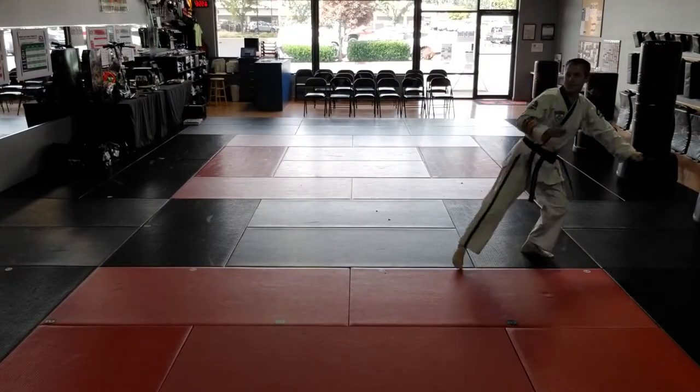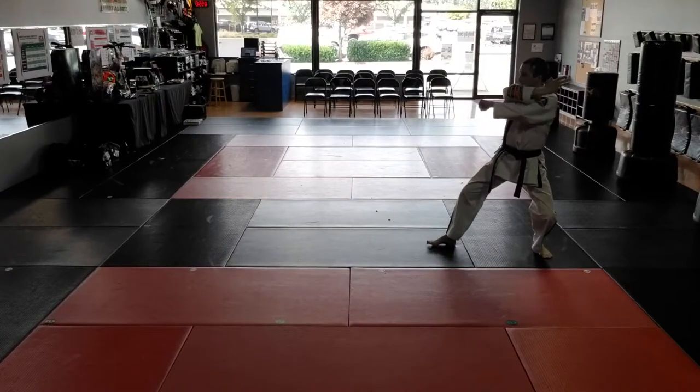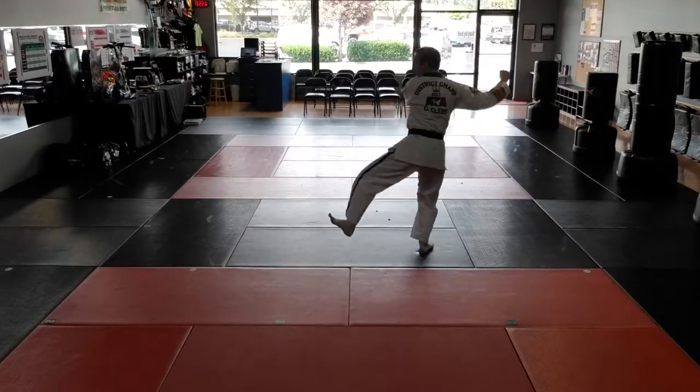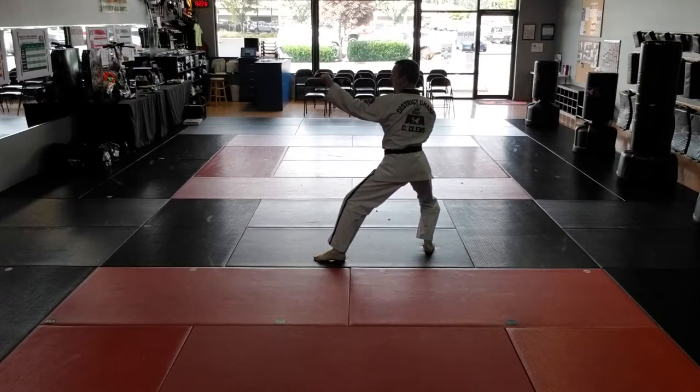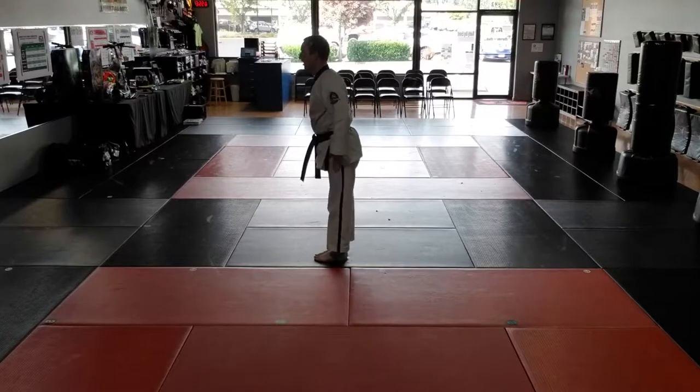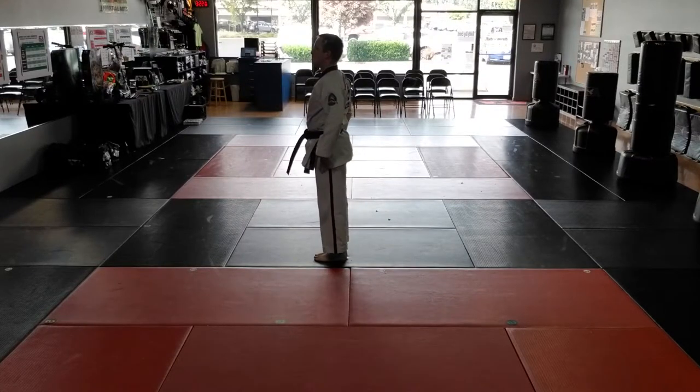Look over right shoulder. Step to back stance. Knife hand strike. Aiyah! Left round kick. Back stance. Left low block. Right foot steps forward.